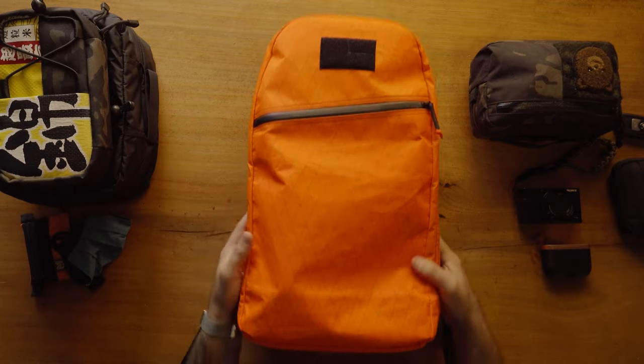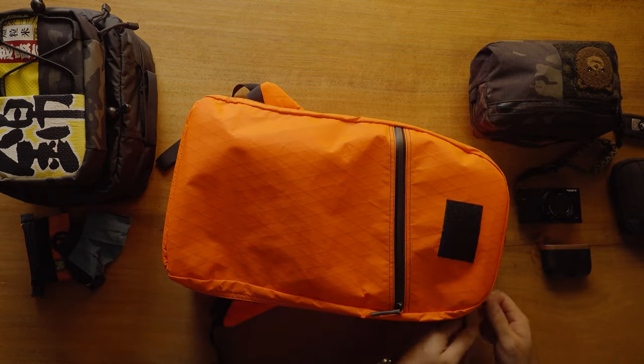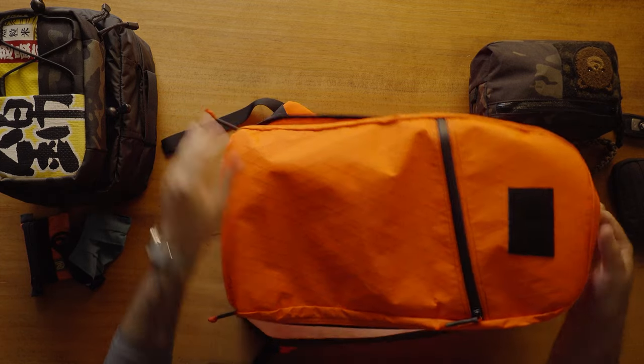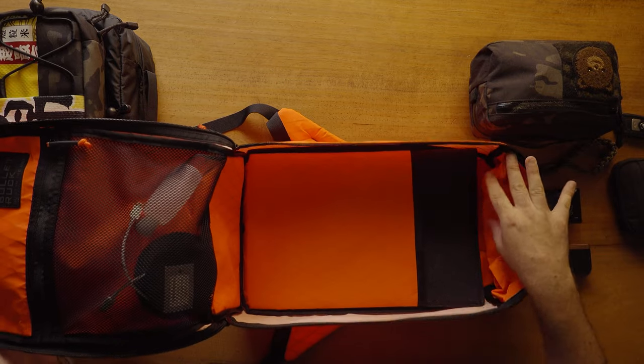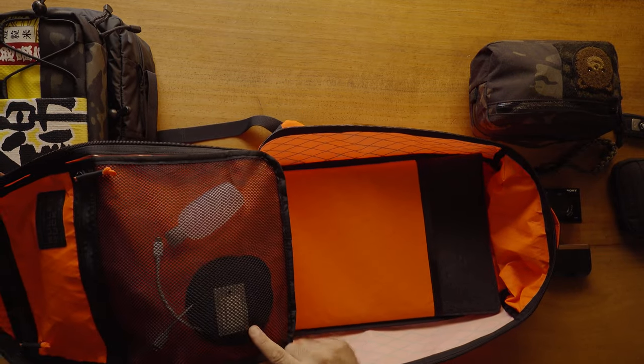For this trip I'm staying two nights. The Bullet Ruck might seem like a small bag for that, but I think it'll do the trick for what I need. I forgot to take things out before I started filming, so I actually unpacked to do this walkthrough.